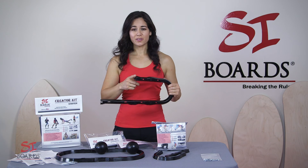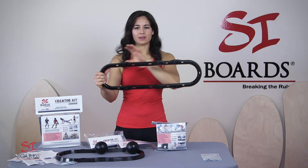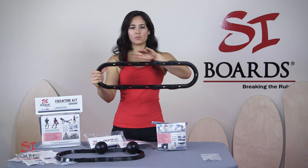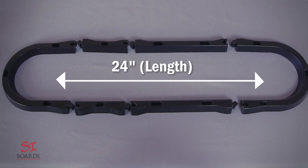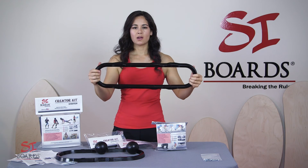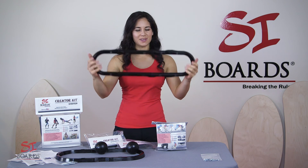If you wanted to further expand your board, you could add an 8-inch extension. If you created a board with your 4-inch and your 8-inch extensions on a very narrow board, you'd have an extreme amount of tilt, and it would be so much fun — especially for snowboard training or anything where you're really needing a lot of ankle range of motion. That sounds fun, I might build my own.